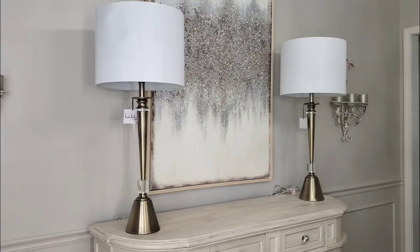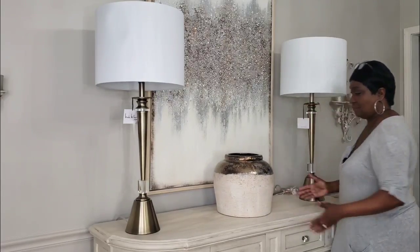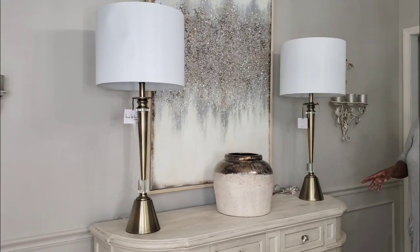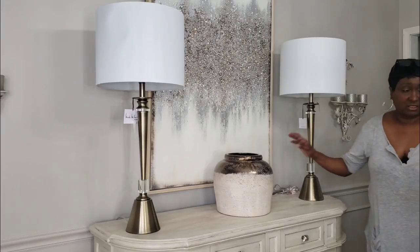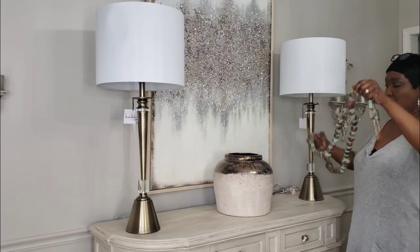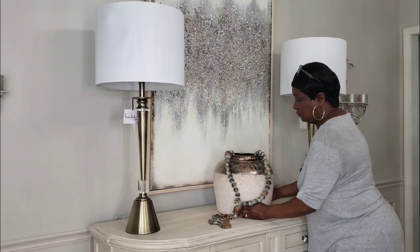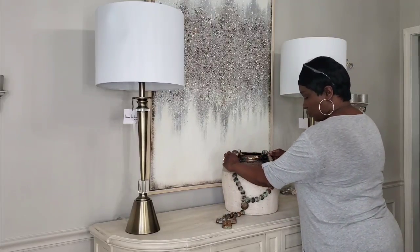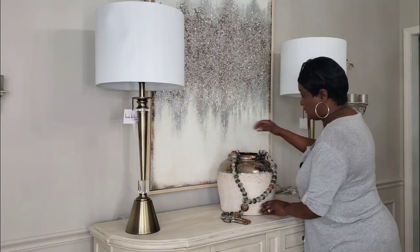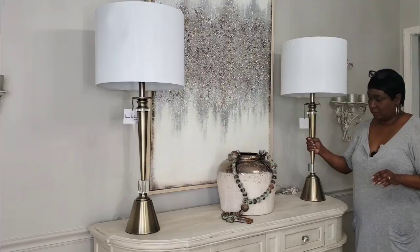The suggestion that the viewer had was to take this large vessel and put it between the two lamps. I hadn't thought about that, but it's a nice look. She also suggested that I take the green beads — you guys remember I was thinking of taking them back — but she suggested to go ahead and place them inside the vessel. I'm not exactly sure what her thought process was, but I like them just hanging on the outside across here, with the two lamps on the side.